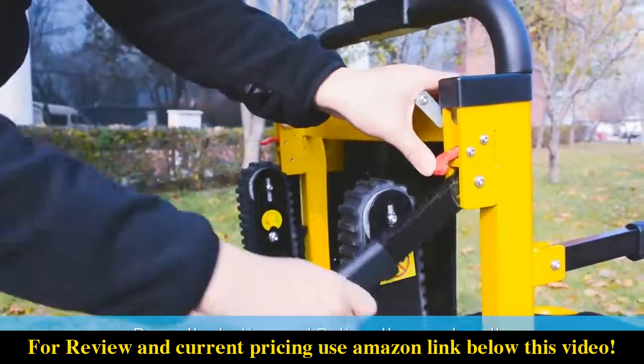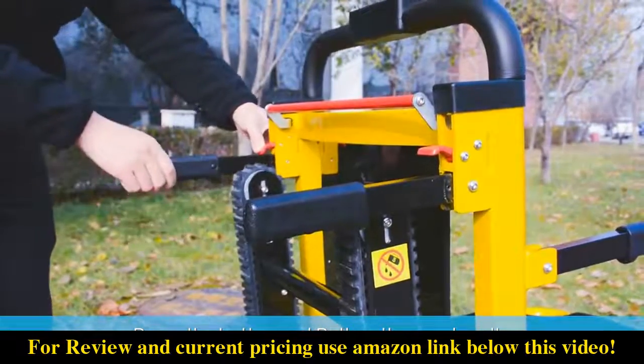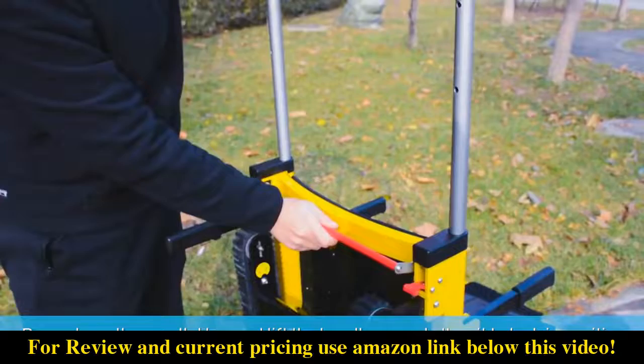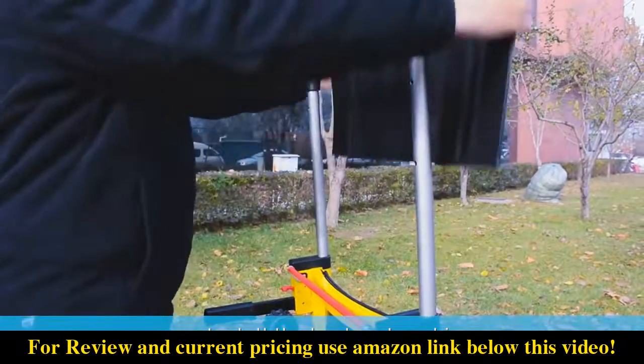Press the button and pull up the rear handle. Press down the parallel bar and lift the handle up and allow it to lock in position. Install the backrest cushion.